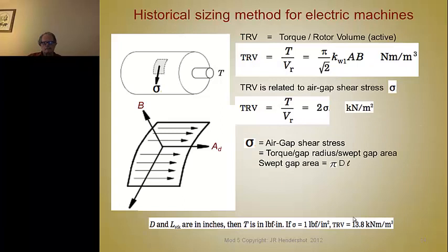Once you decide how many poles you'll have and look up the rotor diameter from the chart, you decide how you're going to size the machine — either based on torque versus rotor volume (TRV), or based on the air gap shear stress. The air gap shear stress is illustrated by thinking of a drum: the length of this drum is the length of the rotor or stator, whichever is shortest. The circle represents the center of the air gap, defined by pi times D. So you have pi times diameter times L, which gives you the swept area.